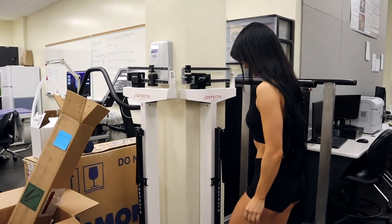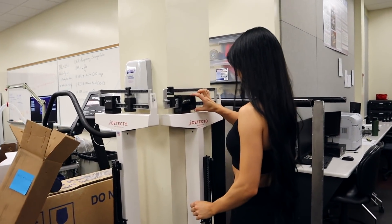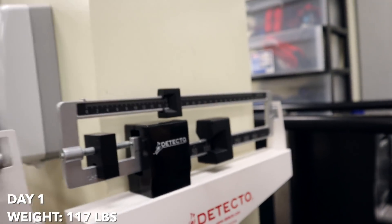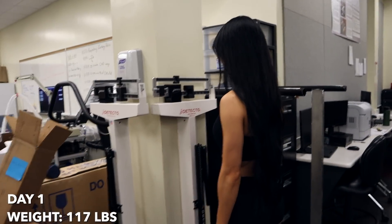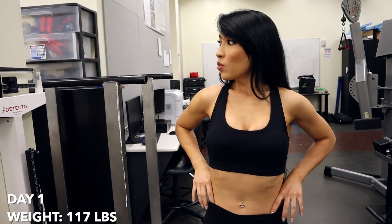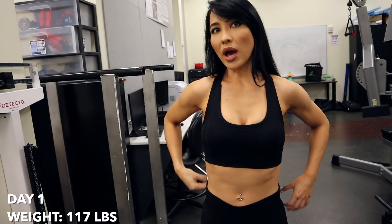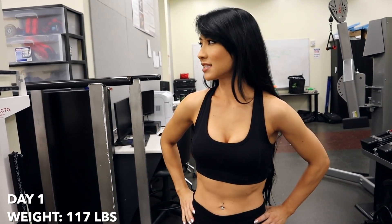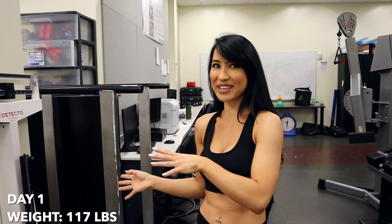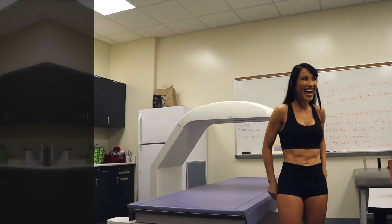So day one conditions: not as much water, pretty low carbs, and no training. I walked into the lab that morning and I weighed 117 pounds, which is actually really low for me — a super low weigh-in. I felt like I knew I looked light. I did look at myself in the mirror that morning and I visually looked lean.